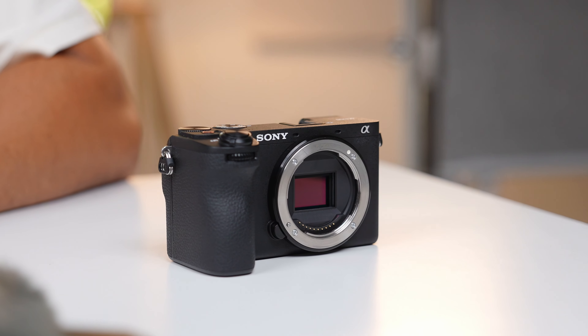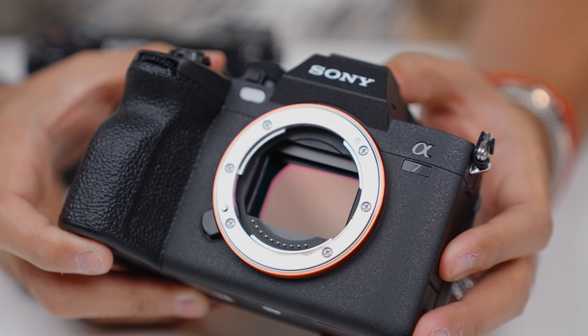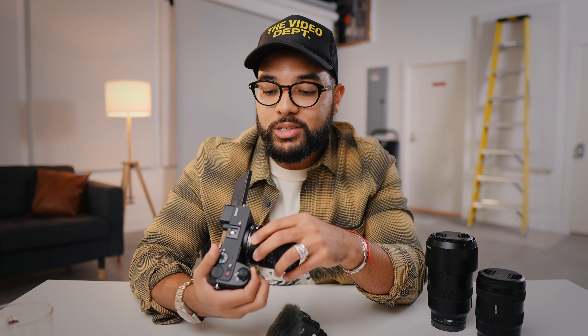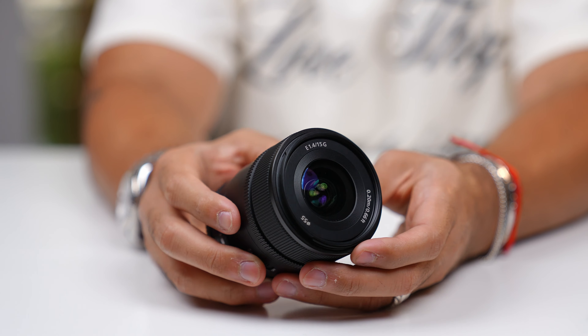The Sony a6700 is a $1,400 camera. That's significant because if you invest in a very similar camera — the full frame Sony a7 IV — that camera is going to run you about $2,500. So for $1,100 less, you're going to get a very similar image, and you can use that extra money to invest into accessories. Maybe you want to buy a light, a mic, or a couple of lenses and things like that.